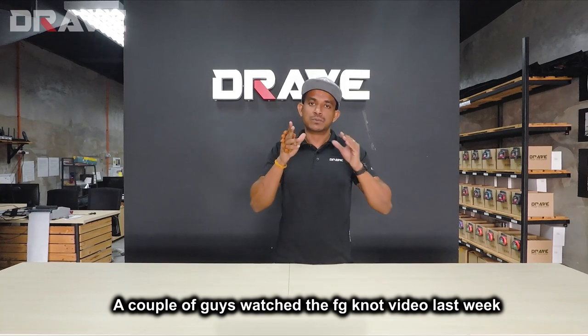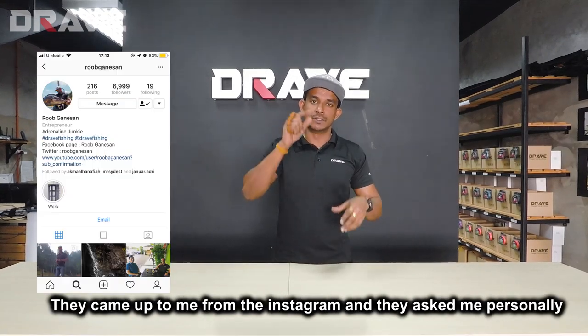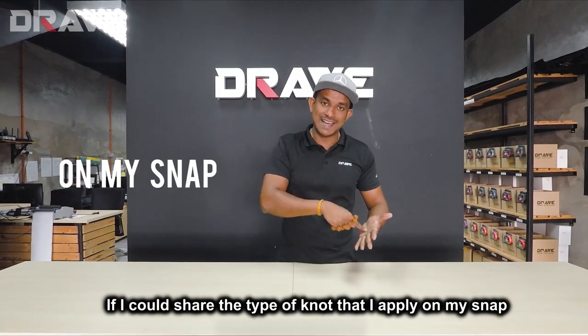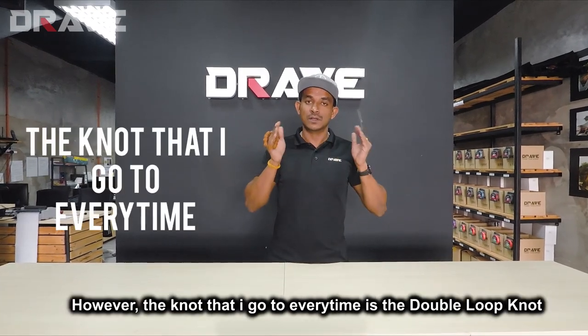Welcome back. A couple of guys who watched the FG knot video last week came up to me on Instagram and asked personally if I could share the type of knot that I apply on my snap or on the terminal tackle. There are a lot of knots that you can use, however the knot that I go to every time is the double loop knot.